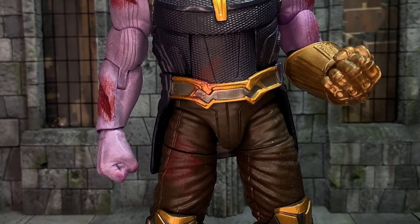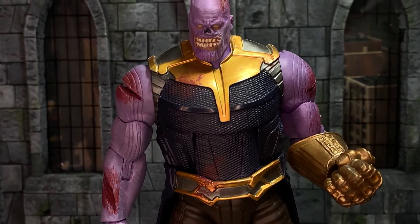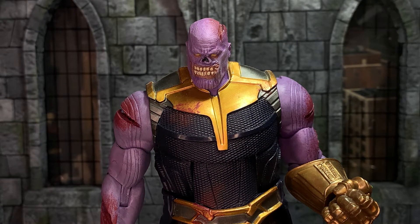As we're doing What If, I thought I'd show the other What If custom I have, which is by Storm Spider Customs on Instagram. This is the What If Thanos. The base body is a Marvel Legends Thanos Infinity War.